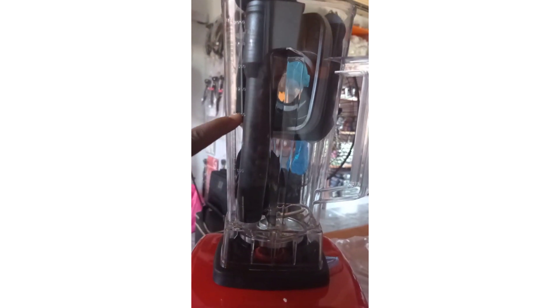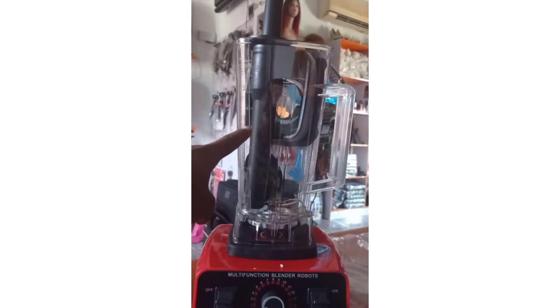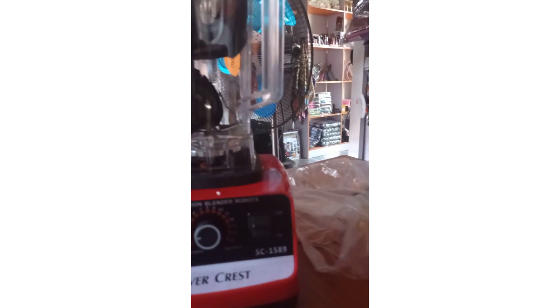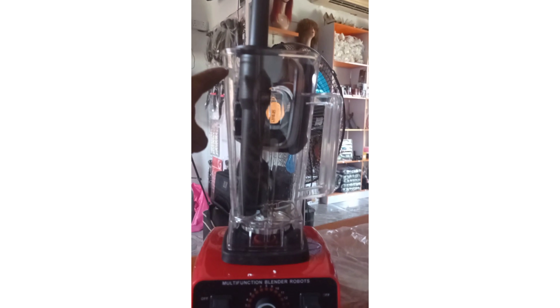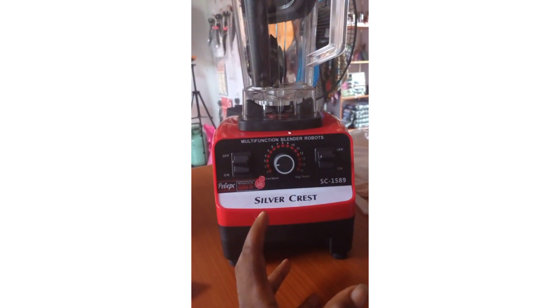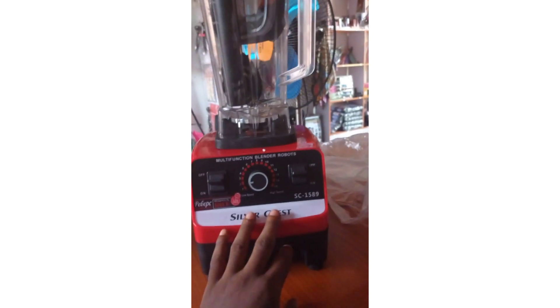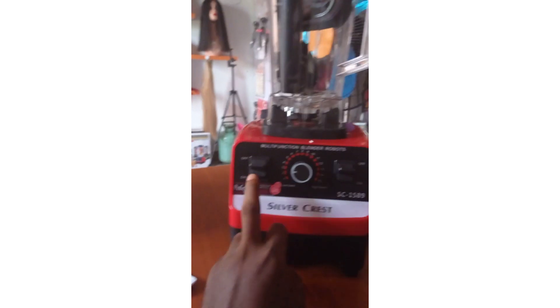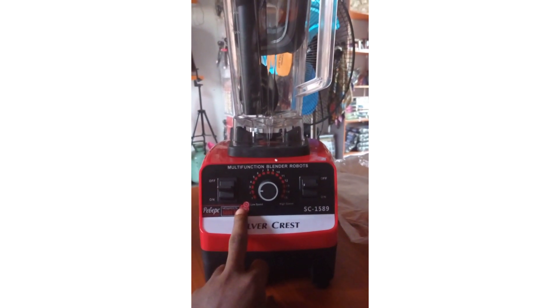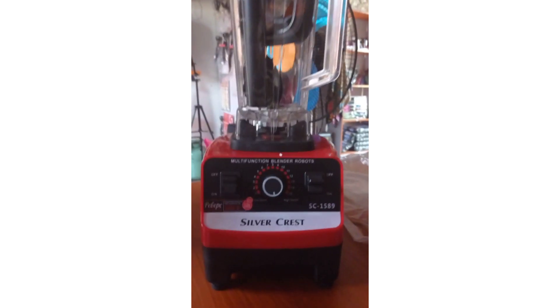Back to the wattage: a 4,000-watt Silver Crest Blender is meant to be more powerful than its 3,000-watt counterpart. The 4,500-watt should be more powerful than the 4,000-watt, and the 8,000-watt Silver Crest Blender should be more powerful than the rest of them all. The higher the wattage, the more powerful it's meant to be in terms of performance. But the biggest question is: do we truly have Silver Crest Blenders that are 3,000 to 8,000 watts?